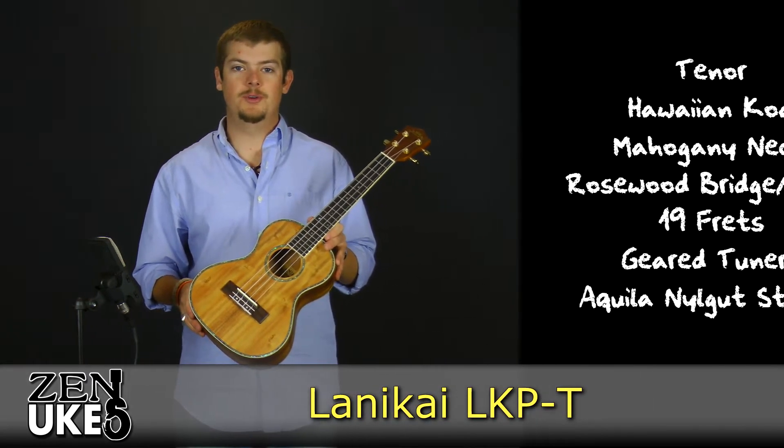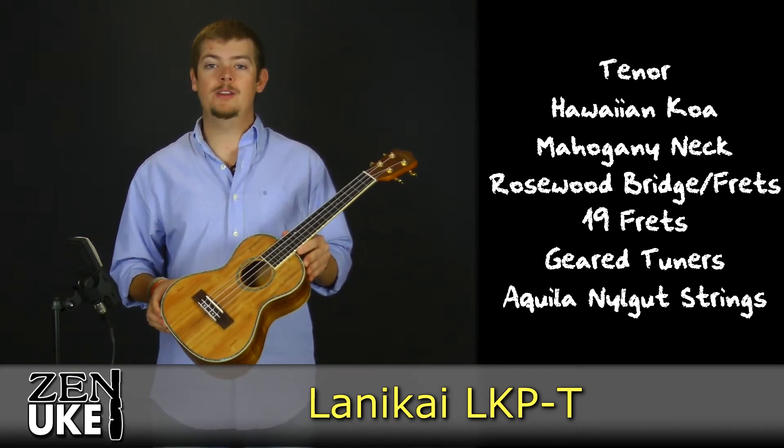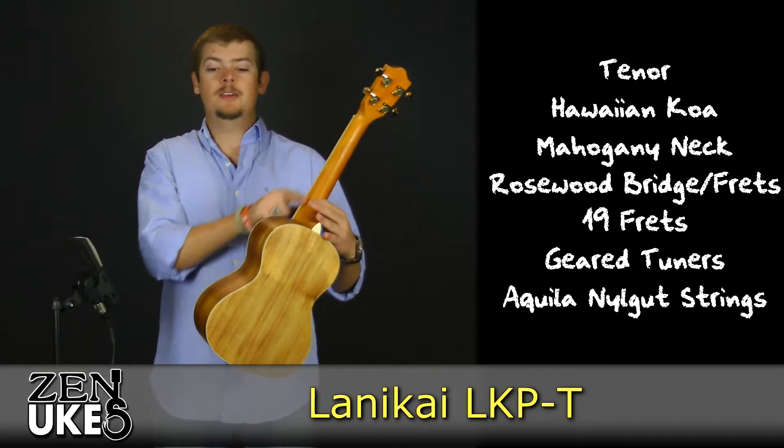This is a tenor-sized ukulele. Its top, back, and sides are all made out of Hawaiian koa, and its neck is made out of mahogany.